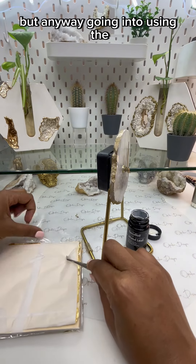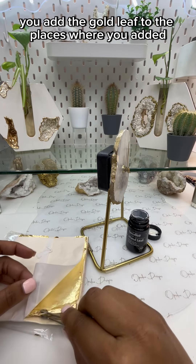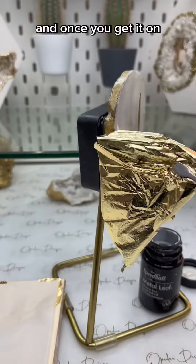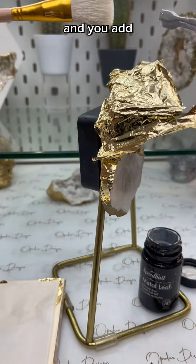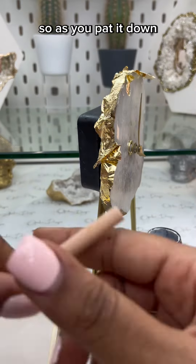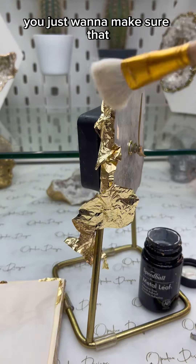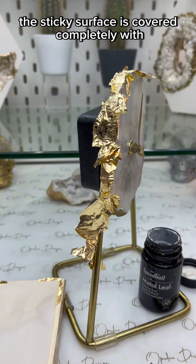Going into using the gold leaf — you add the gold leaf to the places where you added the metal leaf adhesive. Once you get it on, it should be tacky and you just pat it down with the brush. Don't pat down too hard; you just want to make sure that the sticky surface is covered completely with the gold leaf.